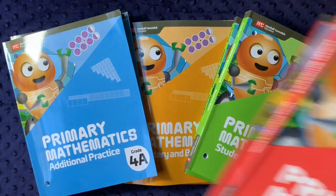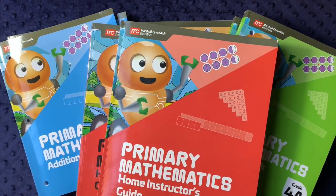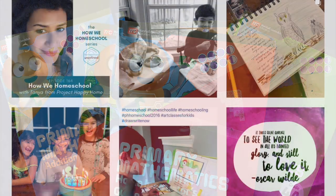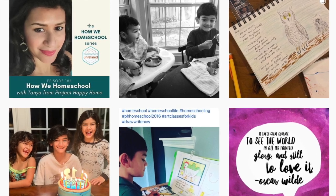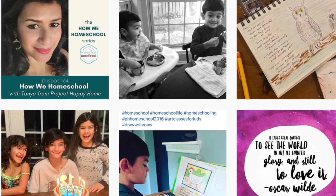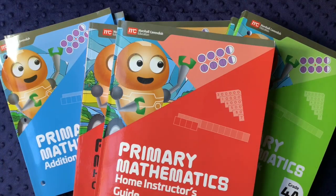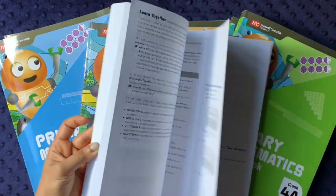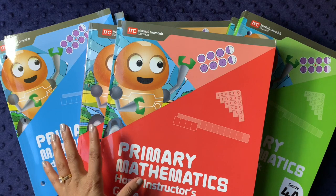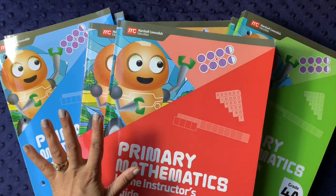So that was the new 2022 version of Singapore Math for fourth grade. I hope that was helpful. If you have any questions about this curriculum or would like to see more detail about how we're using it throughout the year, I generally post more day-to-day life on my Instagram at Project Happy Home — mostly in my stories. I'll be periodically posting how it's going throughout the year and will probably do an end-of-year review as well. I have high hopes — looking through it, I think my daughter will really like how it's laid out.